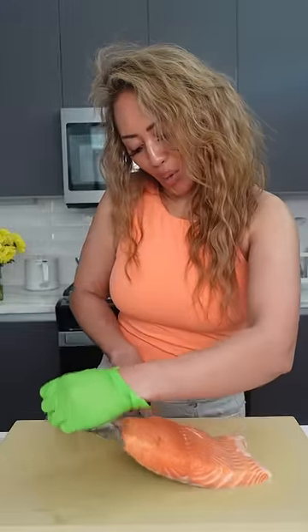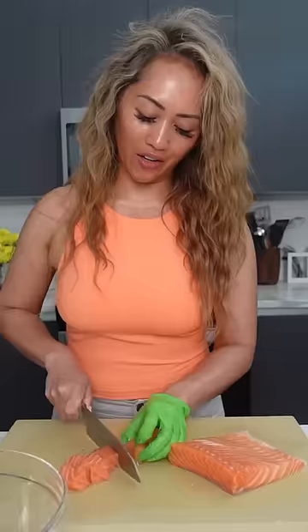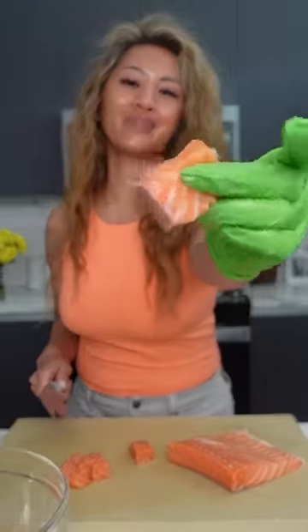I'm making salmon bites with orange sauce — no meat left behind. I'm just cutting the salmon into bite-sized pieces. Now I'm putting together the sauce, which is kind of like orange chicken except I'm using salmon.